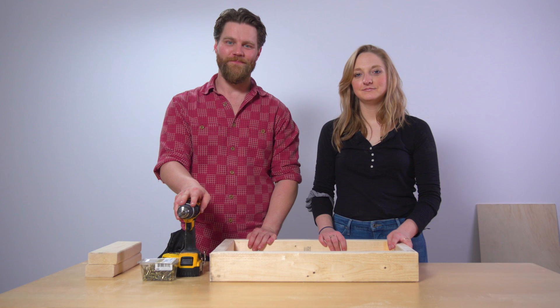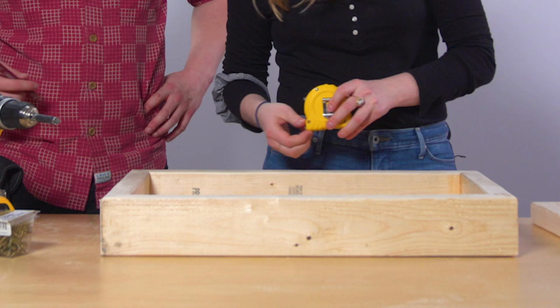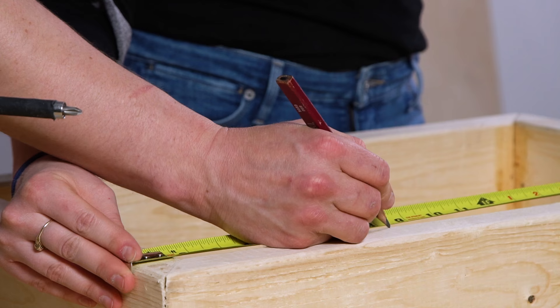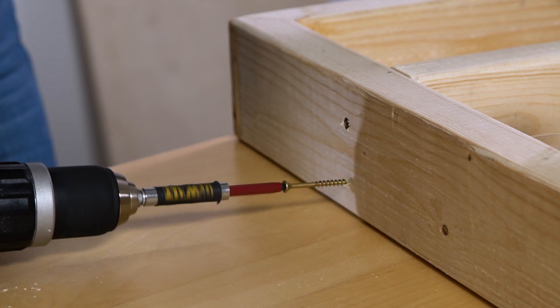Now that our wood glue is dry we have to put in our ribs. You want to make it look nice and even, so we measure in the same distance from either side — it can be any distance. We'll do eight inches from this side and eight from that side, and then just screw them in with our two inch screws.